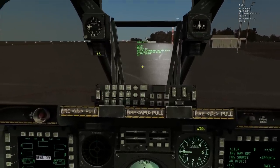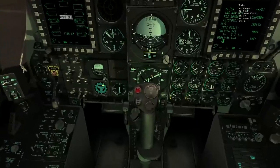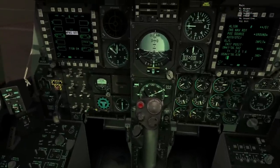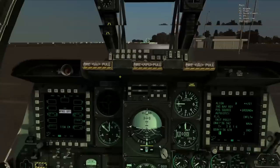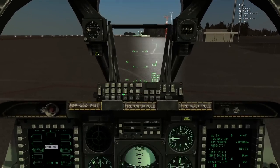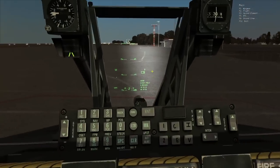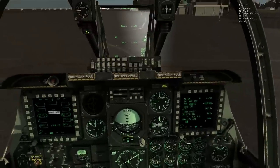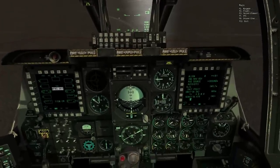Now the built-in tests for the IFFCC are complete. I can exit that and change other settings, but I'm just going to click it from test to on with a left click, and you can see we now have what looks like a pretty normal HUD.